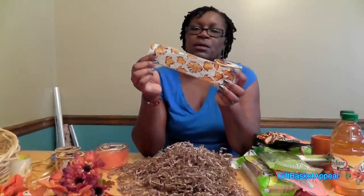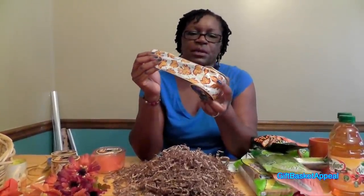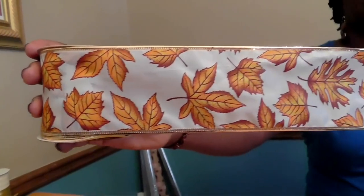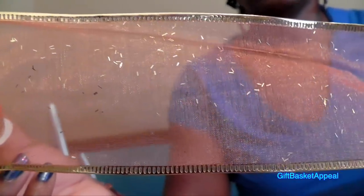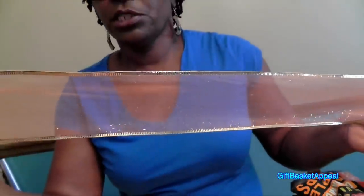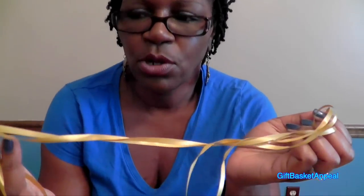I was able to find a fall theme ribbon and it's a wire edge ribbon, which I love to use because you can manipulate it when you're doing your ribbon. I am going to do a double bow on this basket, and so this is nine feet of ribbon. I will also be using another wire edge orange colored ribbon — it's somewhat sheer — and that will be a part of this bow. I'll also be using this thinner gold ribbon to tie both of my ribbons together.